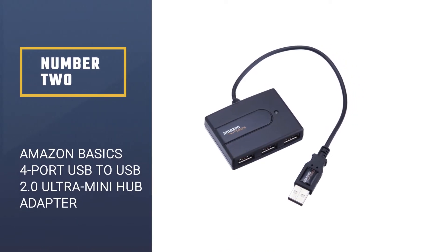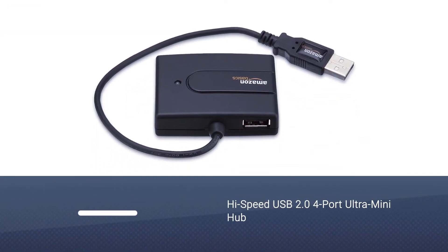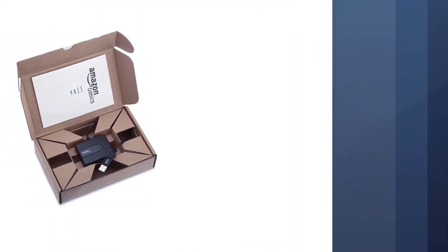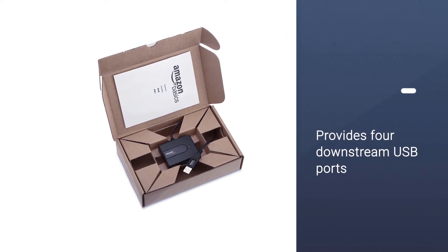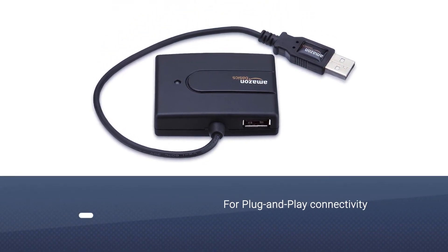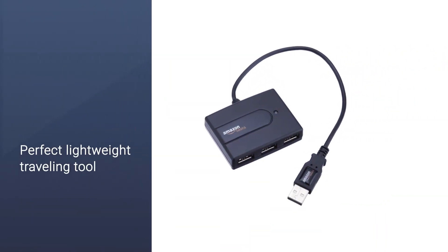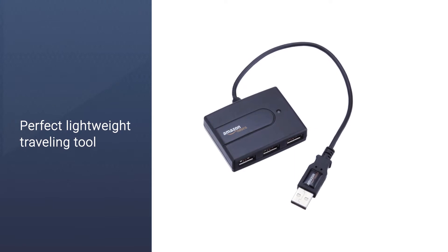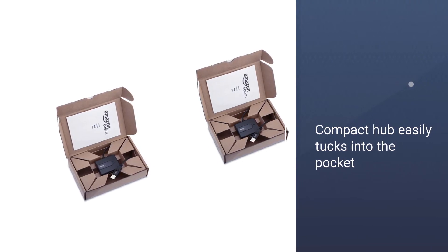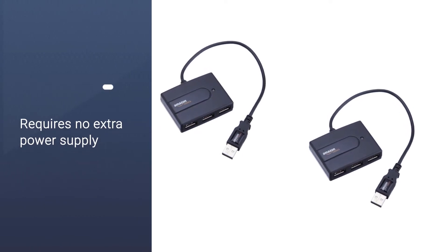Number two: AmazonBasics 4-port USB to USB 2.0 ultra mini hub adapter. This high-speed USB 2.0 4-port ultra mini hub provides four downstream USB ports for plug-and-play connectivity to your USB 1.1 and USB 2.0 devices. As a perfect lightweight traveling tool, this compact hub easily tucks into the pocket of your laptop bag and requires no extra power supply. It offers an ideal connection on the road or virtually anywhere you need fast and handy access to your USB devices. An LED light power indicator makes sure you always know when you're connected and ready to go. Connect digital cameras, iPods, iPhones, card readers, USB speakers, and more.